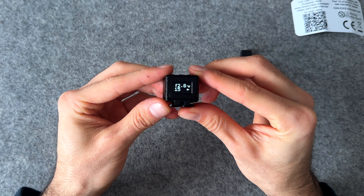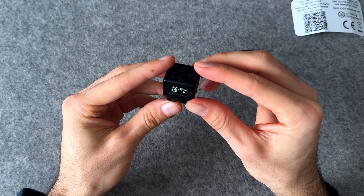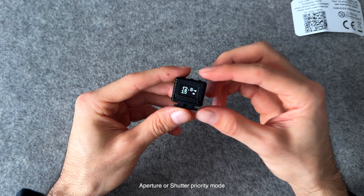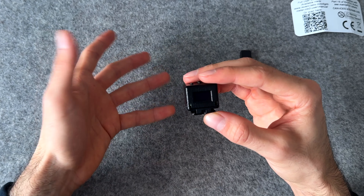It has a very bright OLED display that's going to show you all your settings. It has two modes: aperture priority or shutter priority, depending on how you like to use your meters. And those are metered in whole, half, and third stop increments.